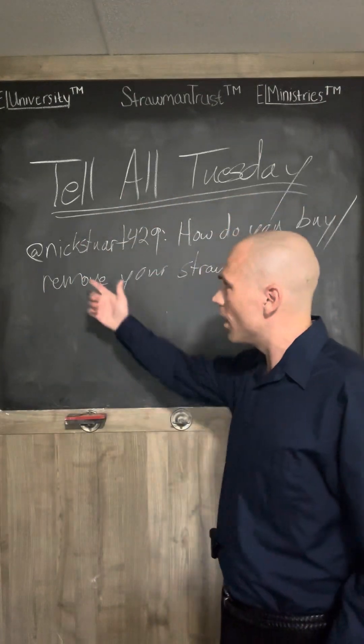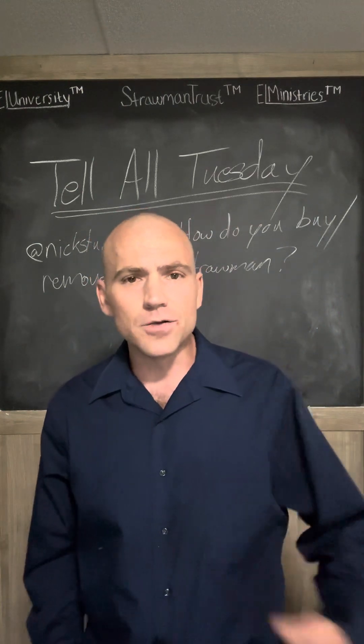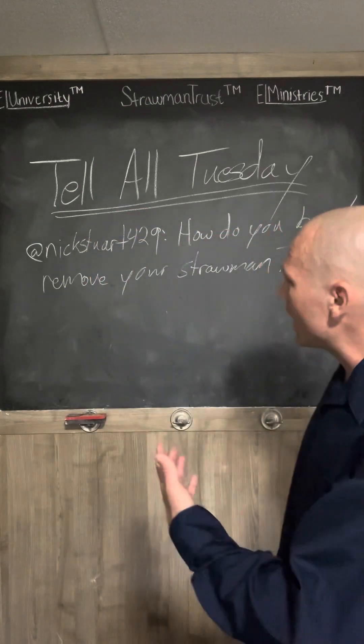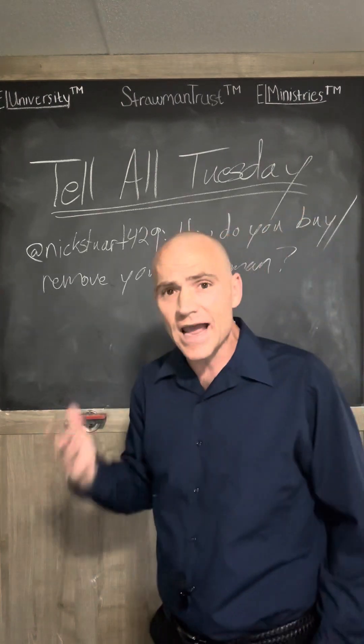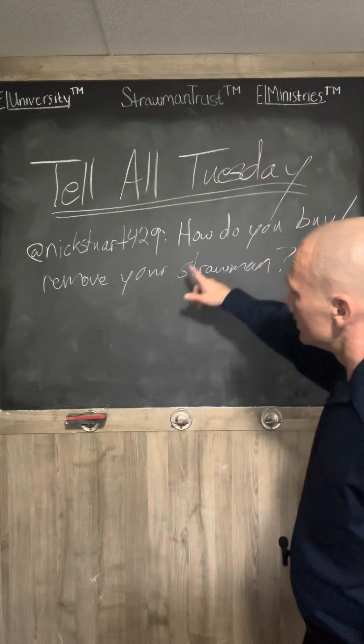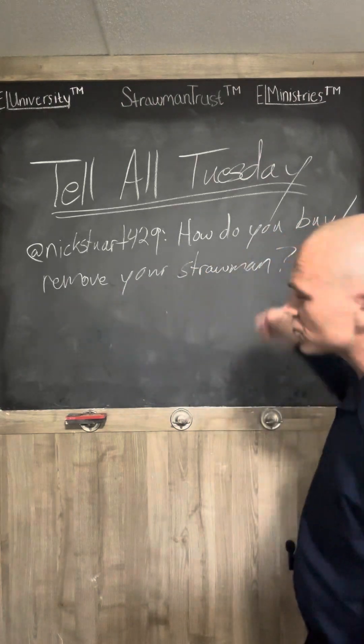The first question is from Nick Stewart. Nick, I appreciate you asking the question and participating in the program. Let me just get down to brass tacks and not draw this out — this is actually a pretty easily answered question. How do you buy or remove your strawman?